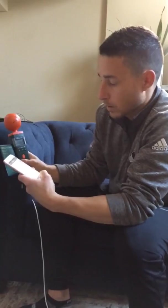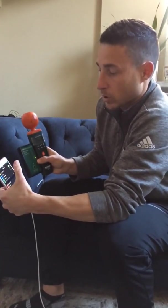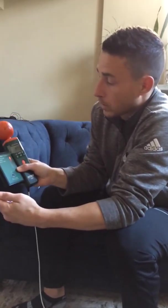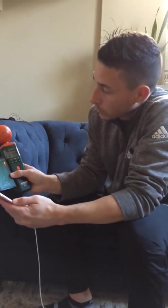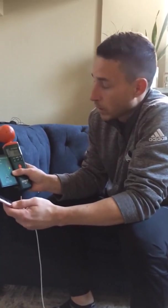We're going to go ahead and switch off airplane mode on the phone. We go to settings and simply switch off airplane mode. And we jump up to several thousand millivolts per meter.